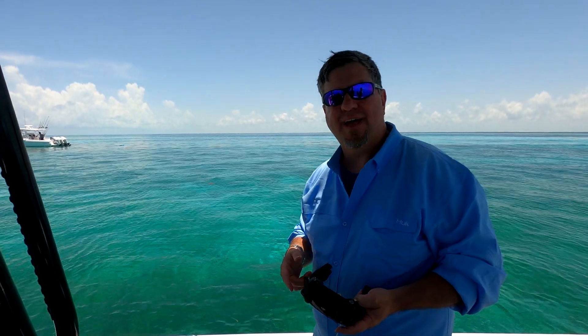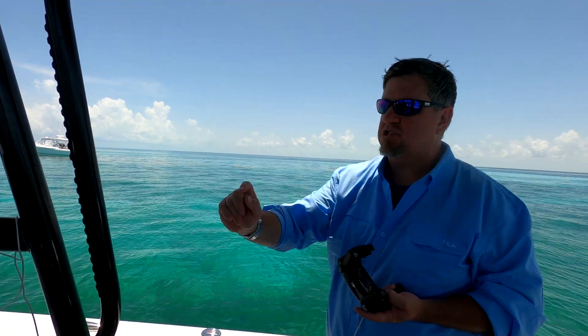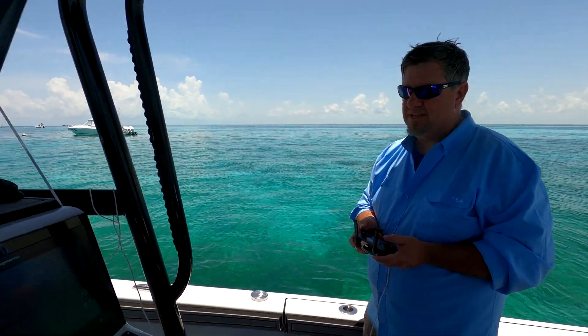Here's something you guys probably don't know about the Axiom package: you can fly certain DJI drones straight through your MFD. It'll follow you, it's got a 'fish on' mode, and the video quality is pretty damn impressive.